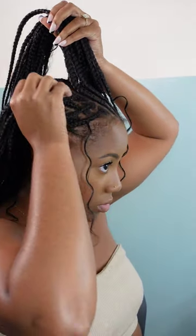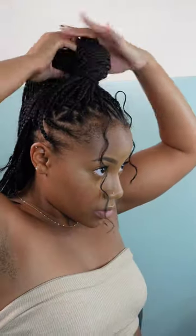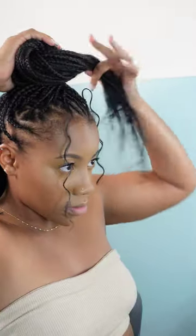Now it's time to style this hair real quick so I can go about my day. I installed these Fulani Versatile viral braids a couple of weeks ago — I have that tutorial up on my channel and it will also be linked down below in the description box if you'd love to check it out.